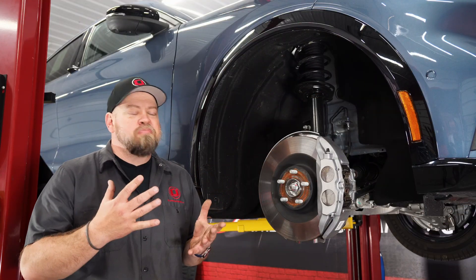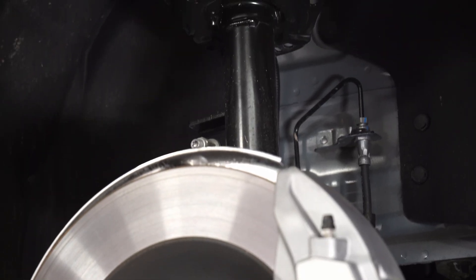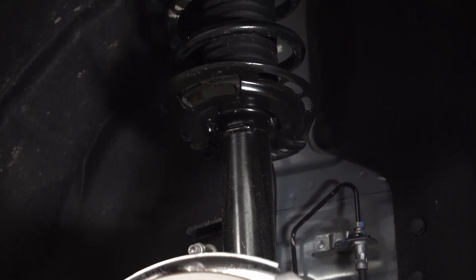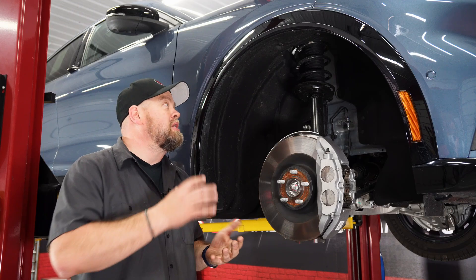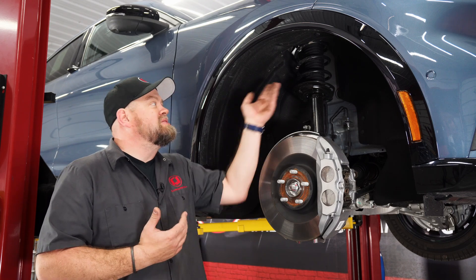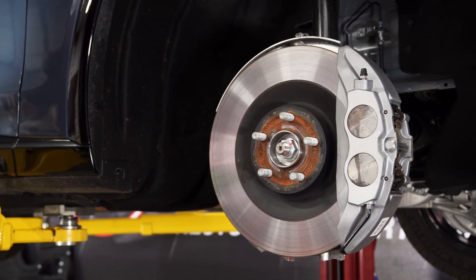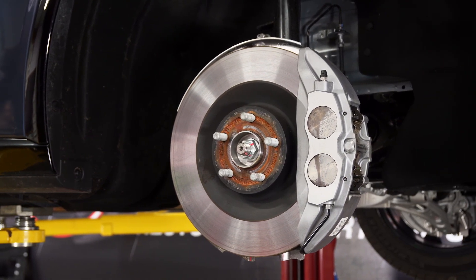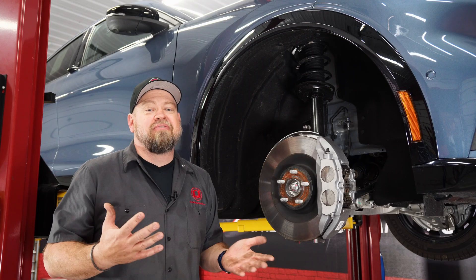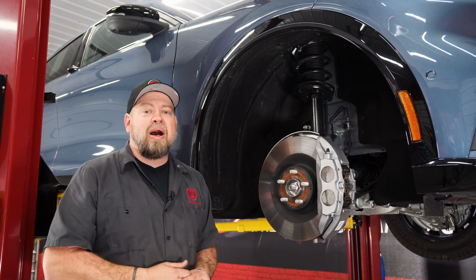We popped the front wheel off to show you the suspension. Again, a lot of familiar stuff up here. The strut and spring setup is pretty much exactly the same as the S550. The spring is a much smaller diameter, but the good news is there will be a lowering spring option for the Mach-E because the installation will be the same as on the modern Mustang. The brakes are a little bit different — it's a large caliper, but a lot thinner than the Mustang caliper, and the bolt pattern is different. So your standard Mustang wheels, the 5x4.5, will not fit the Mustang Mach-E.